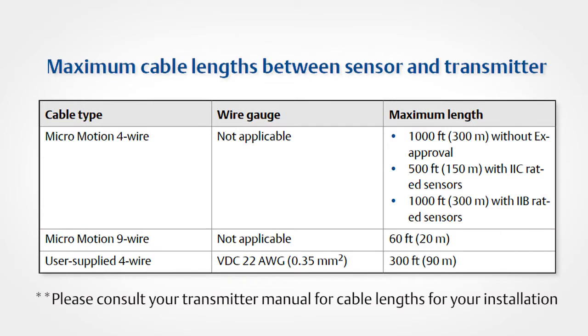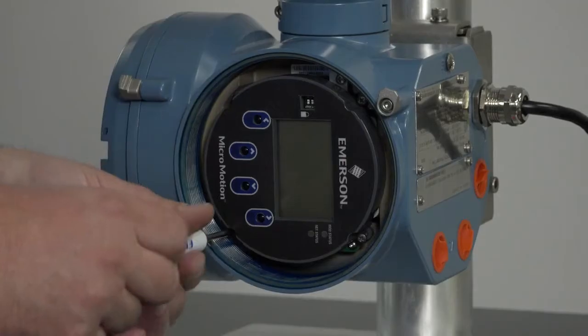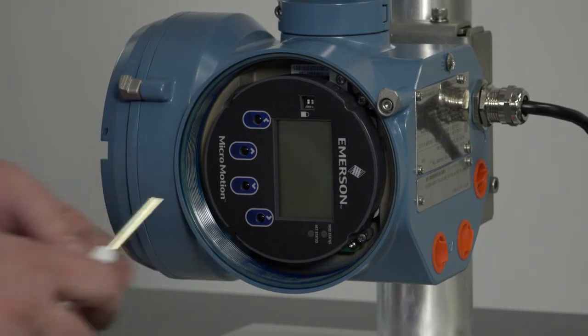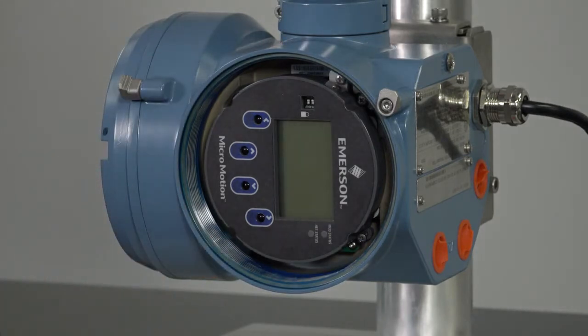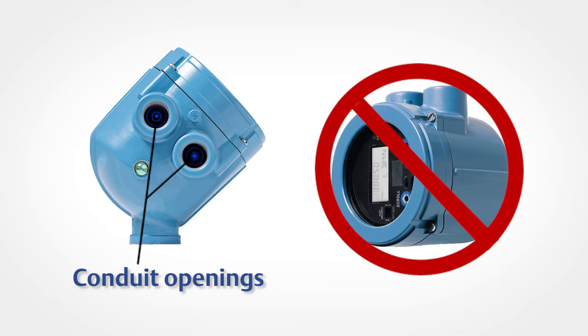For wiring between the transmitter and sensor, verify the maximum cable length does not exceed 1,000 feet for 4-wire installations and 60 feet for 9-wire installations with standard core processors. Fourth, you can mount the transmitter in any orientation as long as the conduit openings or transmitter display do not point upward. Installing the transmitter with the conduit openings or display facing upward risks moisture entering the transmitter housing, which could damage the transmitter.